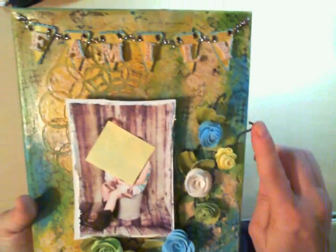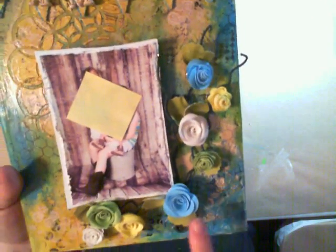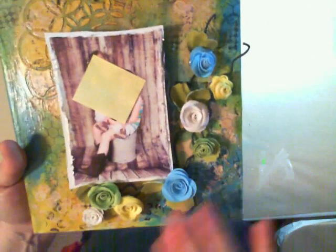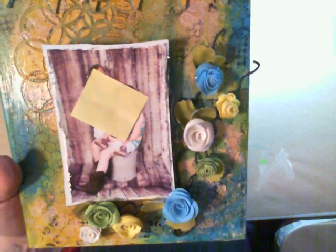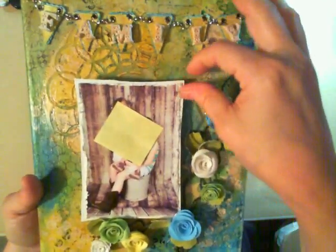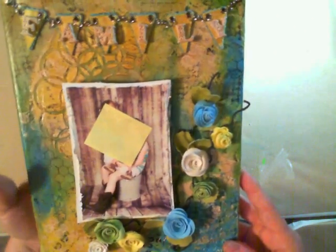Then I took some 25-gauge wire and I made a spray. After I made the spray I laid it down on here — this was with the help of Tanya Gibbs. She helped me with the spray; I'd never made one before. So this was my actual first one and she helped me out with that. Thank you so much, Tanya, for your help with this canvas.